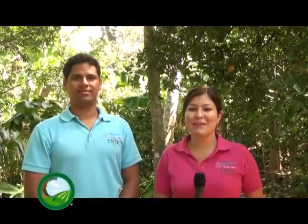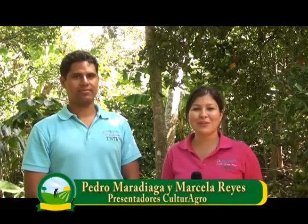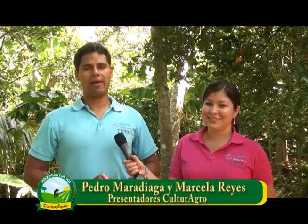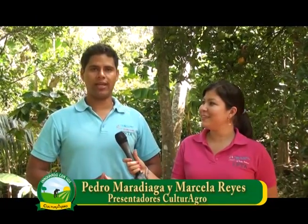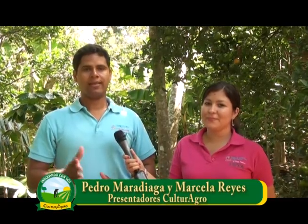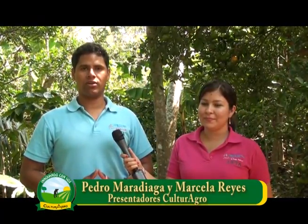Hola amigos y amigas televidentes de su programa Cultura Agro, innovando con voz. Les saludamos Pedro y Marcela. Cultura Agro es un programa educativo que trae a ustedes tecnologías y prácticas para que puedan diversificar la producción en sus parcelas. De esta manera el gobierno de Reconciliación y Unidad Nacional, con el apoyo del INTA, fortalece las capacidades de los y las productoras.